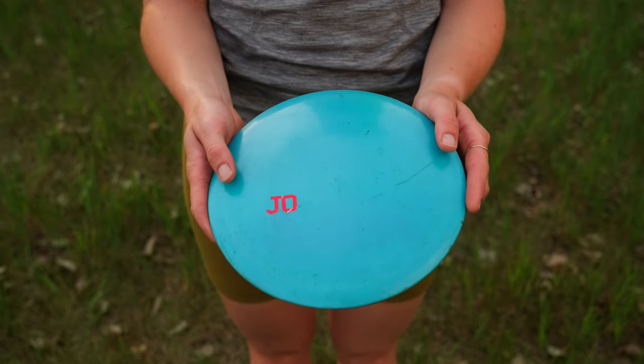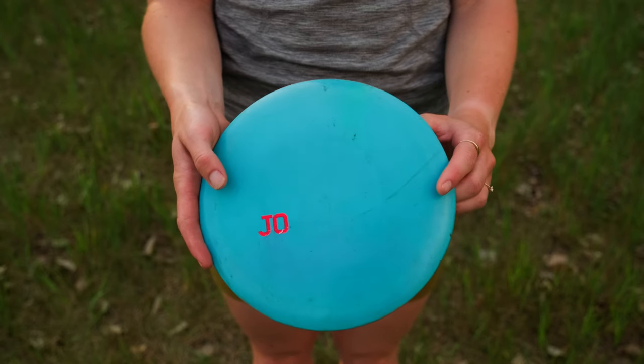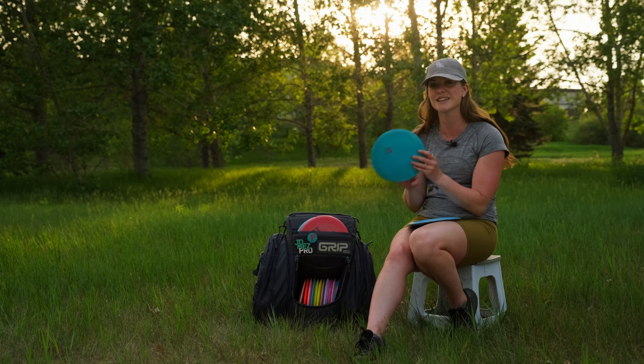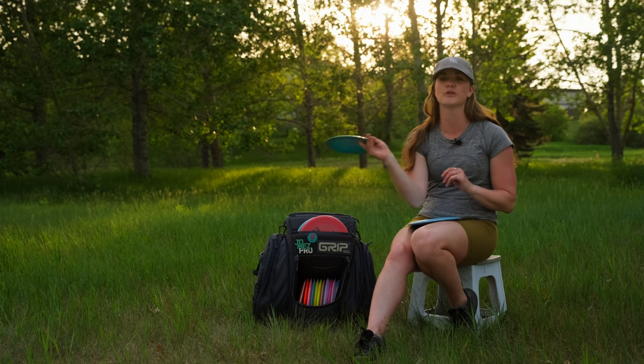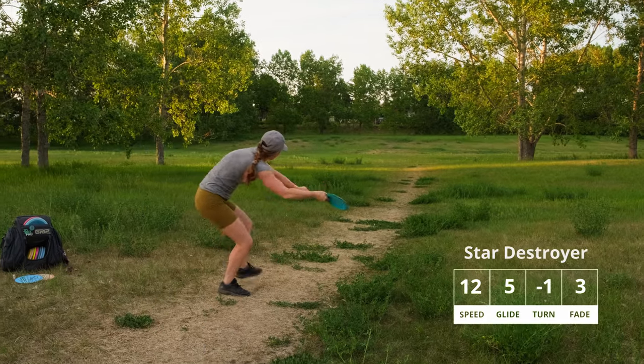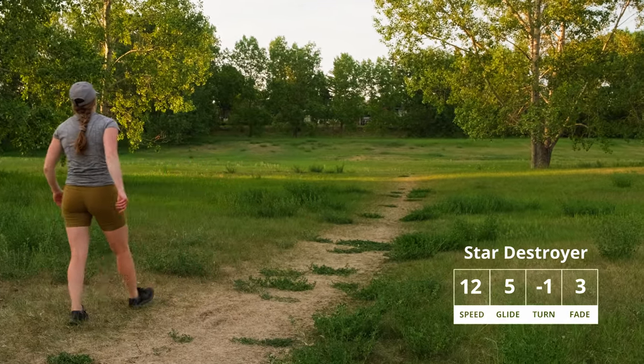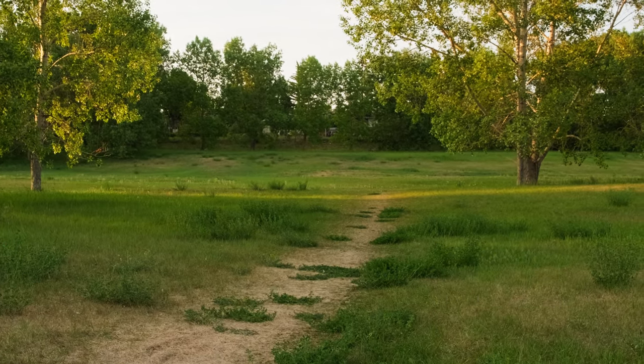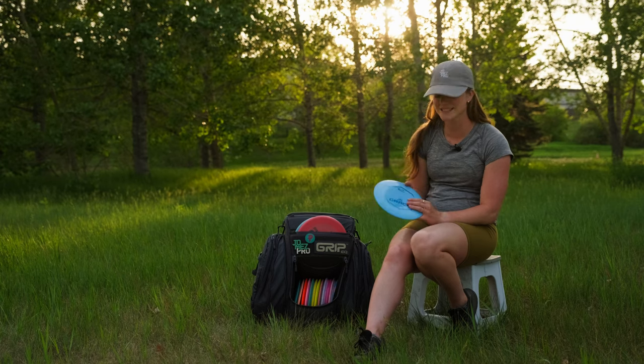I have the Jomez Pro stamped Destroyer from Innova in Star plastic at 168 grams. I love to forehand this disc on those big flex lines — it is my huge distance driver disc and a fun forehand disc for shaping lines on the course.